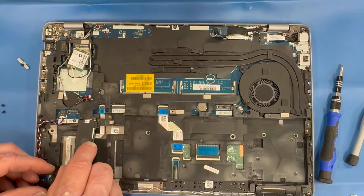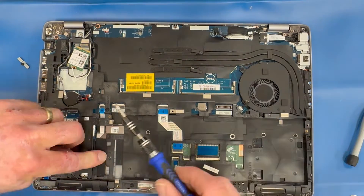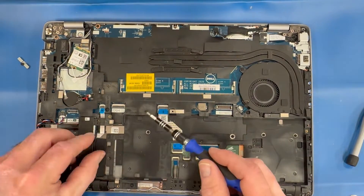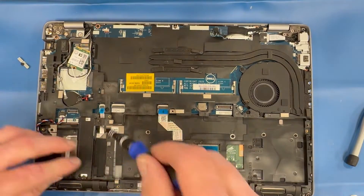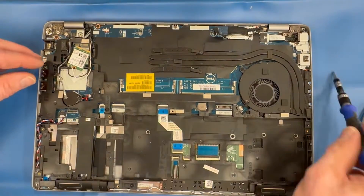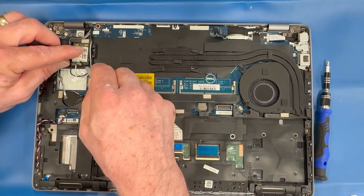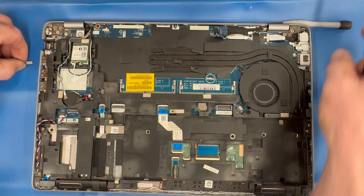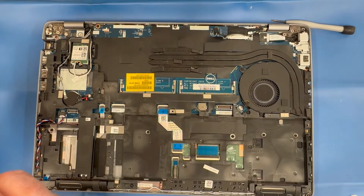Replace the M.2 SSD drive and replace the two screws. Reconnect your Wi-Fi card — remember to keep those antennas plugged in, as it will save you time. If one becomes disconnected, you can use needle nose pliers or tweezers to reconnect them.